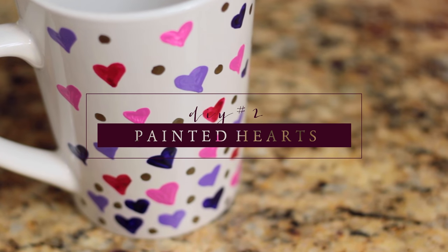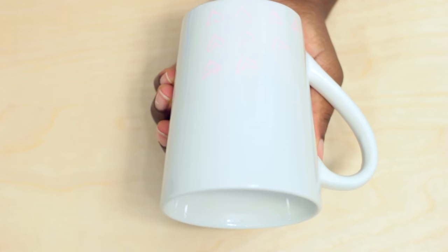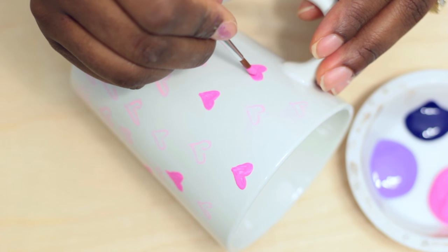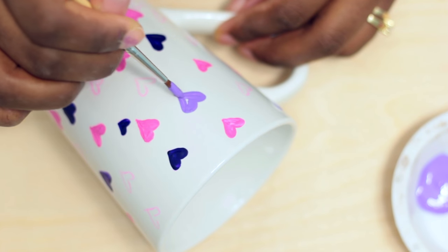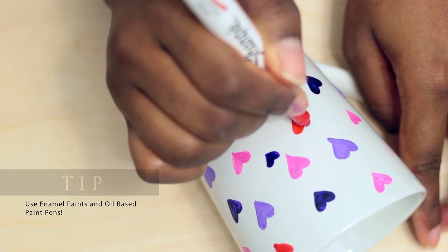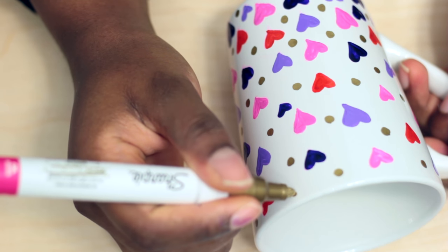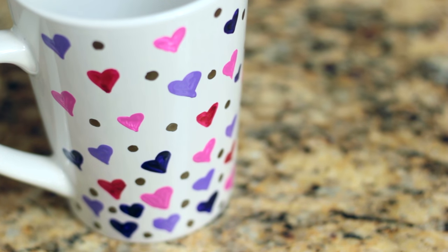Next up, we're going to do this beautiful heart mug. Start by wiping your mug with some alcohol and with a highlighter, draw out the heart pattern that you want. After you have the pattern that you like, begin painting the hearts. I started with one color and then moved on to the next and then the next. I also bought the wrong kind of red paint, so I used a red paint pen instead. I also decided to add some gold polka dots last minute. Bake it according to the instructions on your package and enjoy!